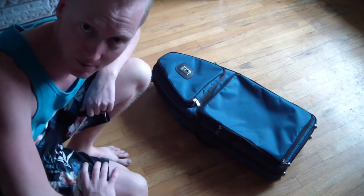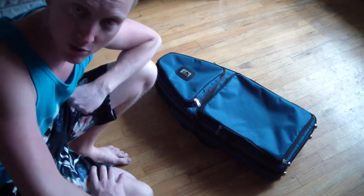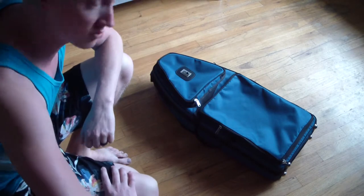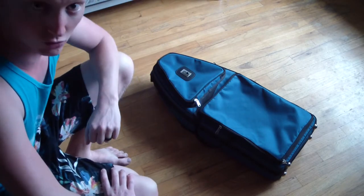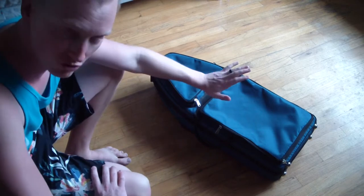Hey YouTube, Aiden Slashberger Bob here with my brand new Marcus Banna Bass Trombone Travel Case. Yes, that's exactly what this is — the Bass Trombone Travel Case, not a screw bell case. I don't have that yet; that's coming soon. This is the new travel case.